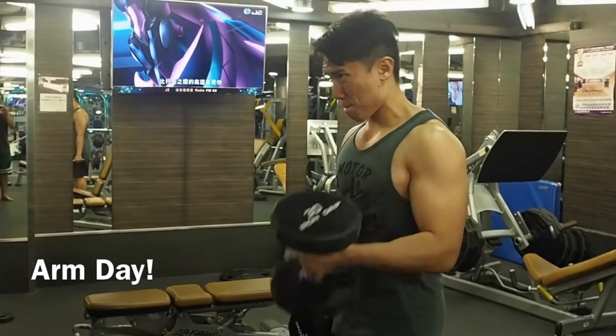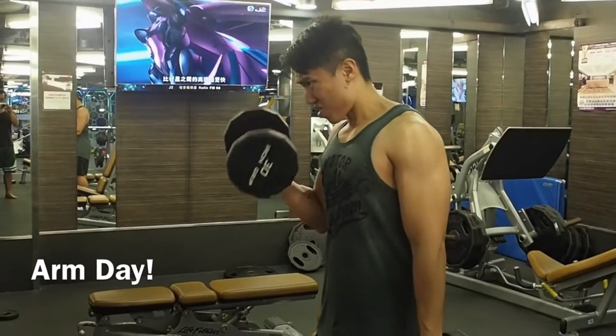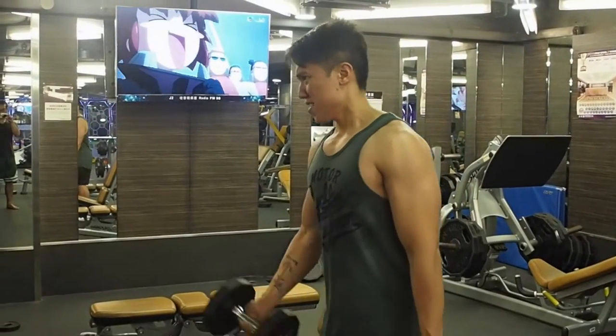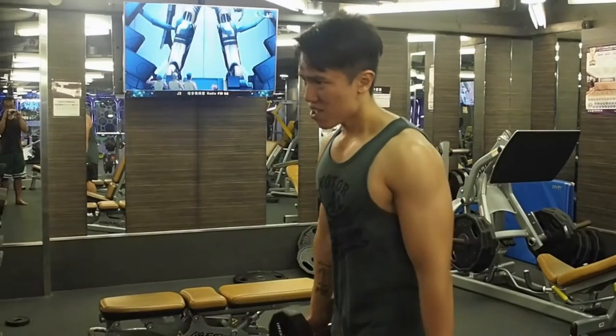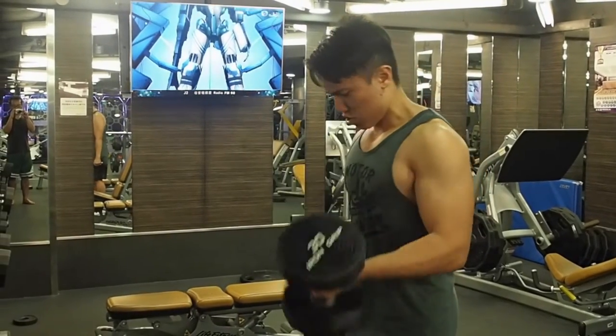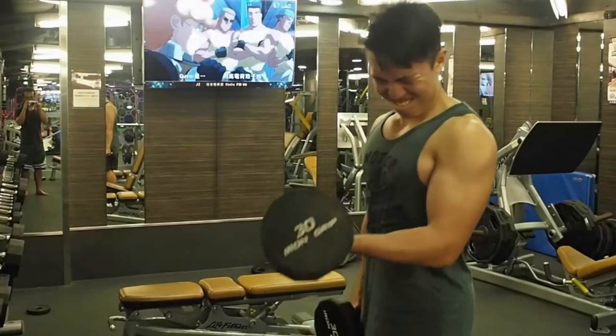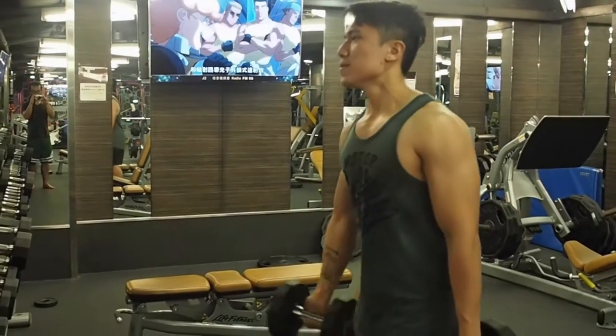What's up YouTube, Jonathan Lau here and today I'm going to be doing an arm day workout. We will be doing 7 exercises today, 3 sets with 12 repetitions. I have also written the exercises in the description below just in case you want to take a note of it.